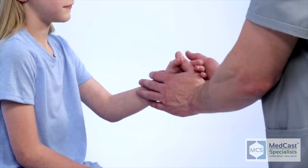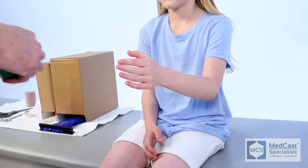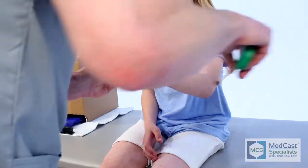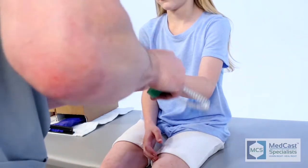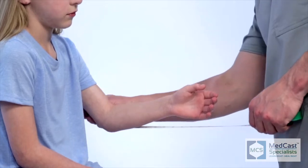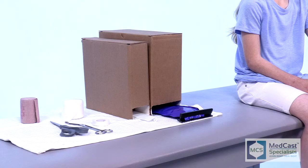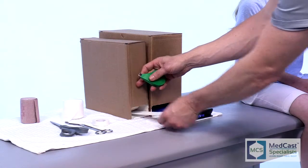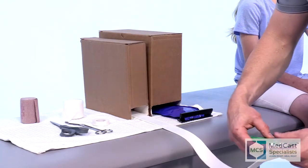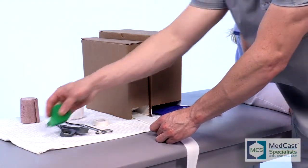For this video, we're going to be showing the application of the sugar tong splint, one of the most common splints you will see in urgent care and ERs. This is one of the most common splints applied for both bone forearm fractures, distal radius fractures — anything that will need to immobilize the patient so that they refrain from supination and pronation.